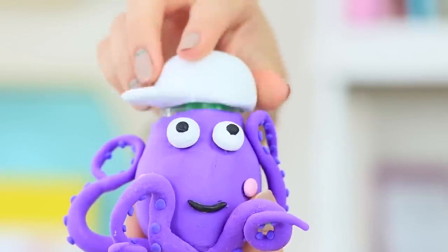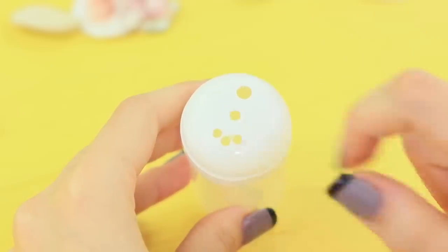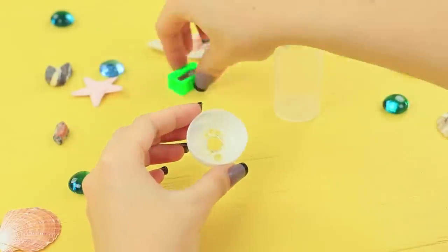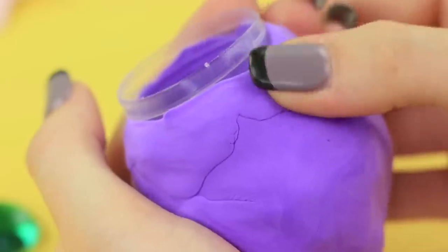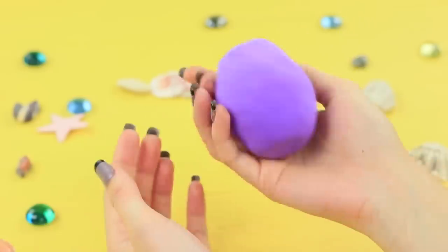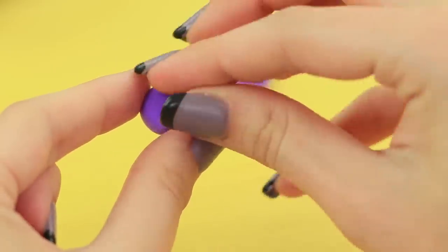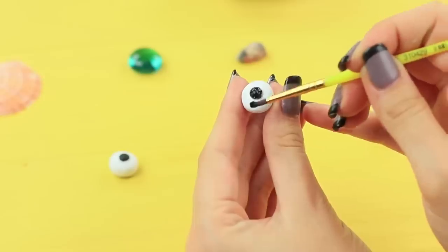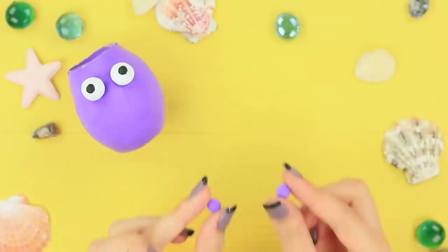Look how happy it is to see you. Take a toothpick container, make an opening in the lid, and glue a pencil sharpener inside. Cover the container with light clay. Make eyes and decorate them with acrylic paint. Glue them onto the body. Add cheeks.